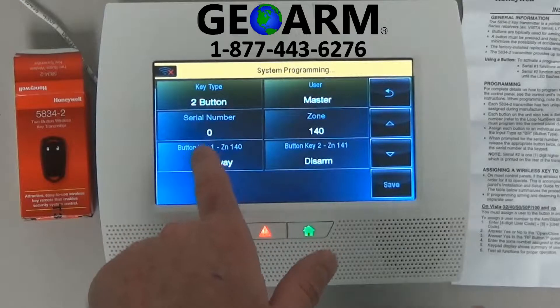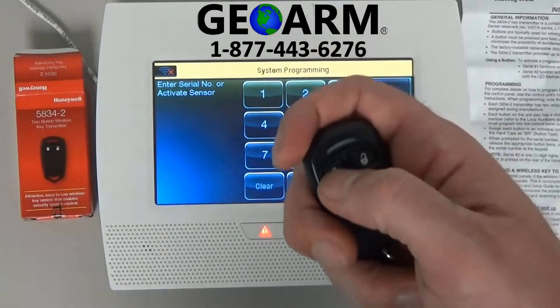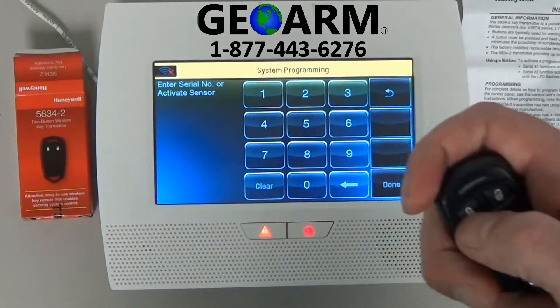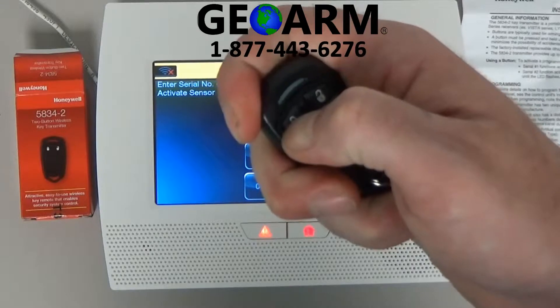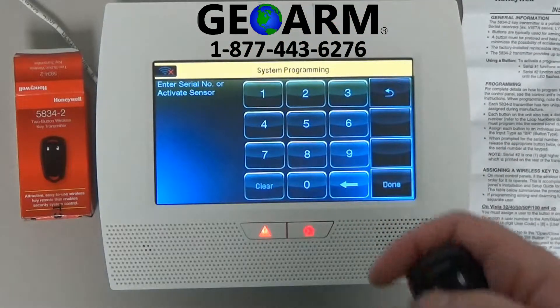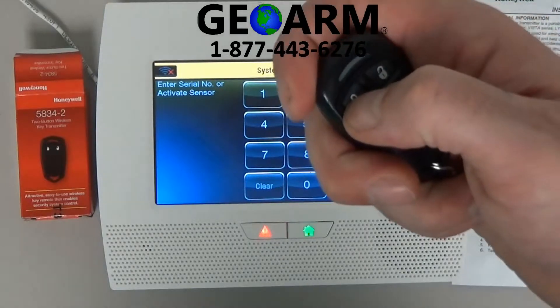Now we're going to go through addressing the serial numbers, so select serial number. We're going to be holding this button down three times — I'll go through what each one does. The first press will be to acknowledge. It's acknowledged — it beeped. We're going to hit it a second time, and the serial number and loop number should pop up.